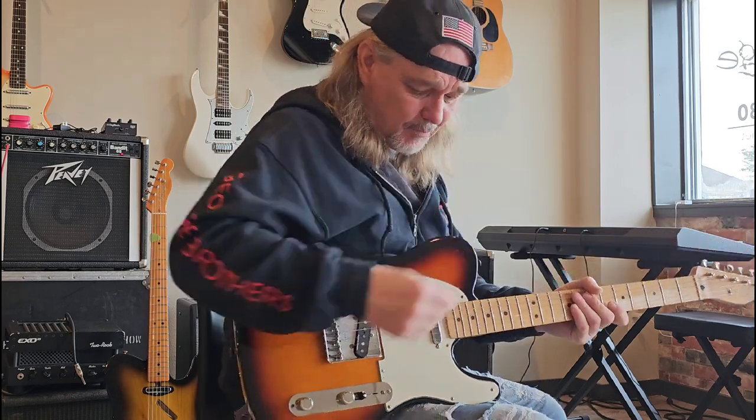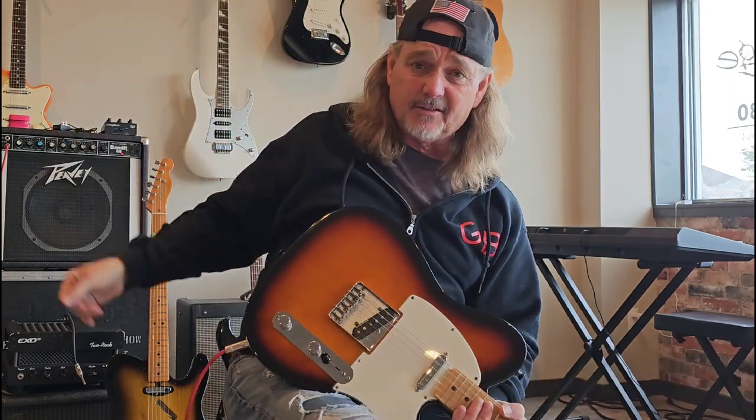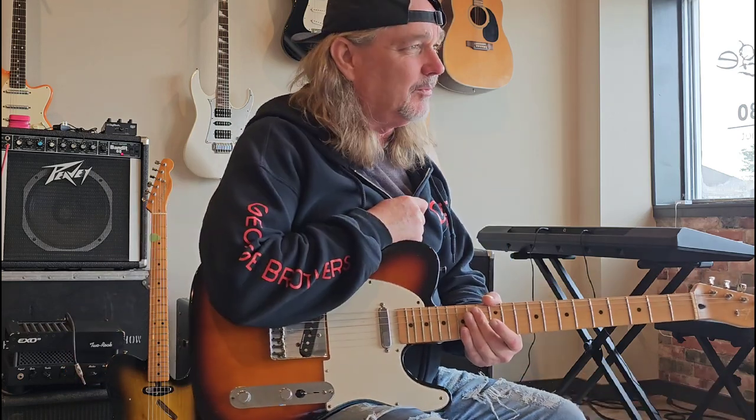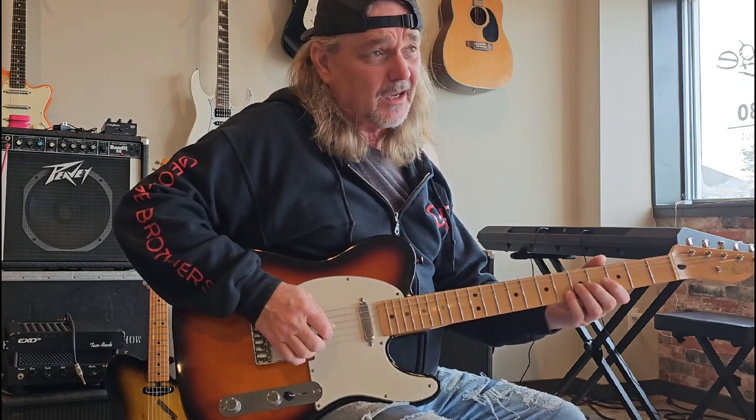I'm playing this American Telecaster with a Seymour Duncan in the back, and that Bandit 65 amp I've been talking about — no pedal board. But if you like that sound, it really comes from that clucking with the two fingers, no pick.